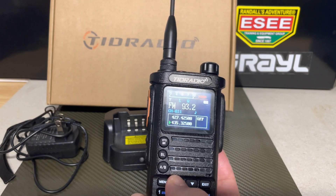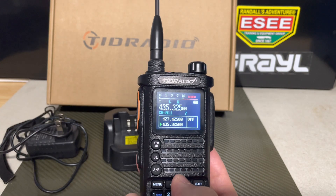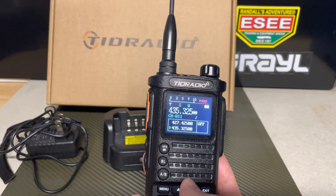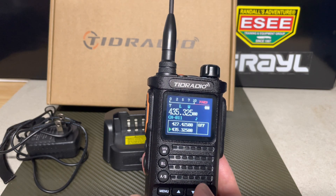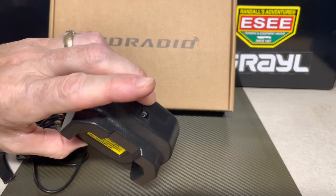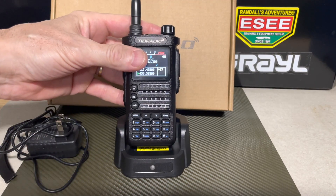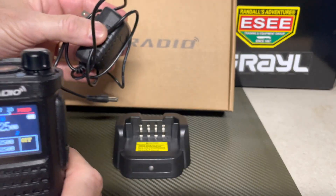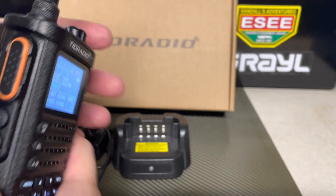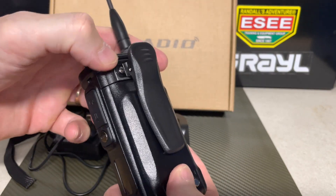Back to the radio specs: it goes up to 10 watts — I believe from 0.5 watts to 10 watts — and has 199 channels. The charging port was sent to me as just a basic charging port; the radio sits in it at kind of an angle. There's also a hand cord that I don't have installed. The only other thing that came with it was the belt clip, which I did install.